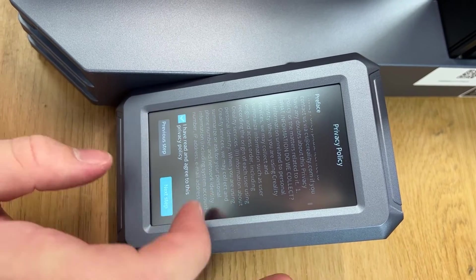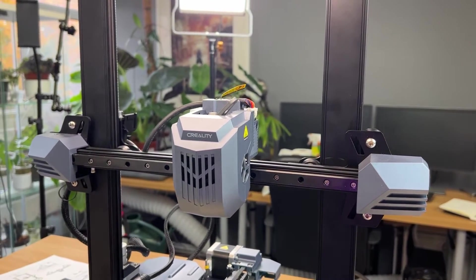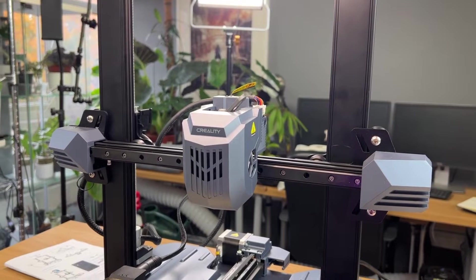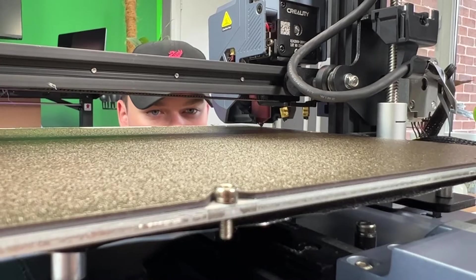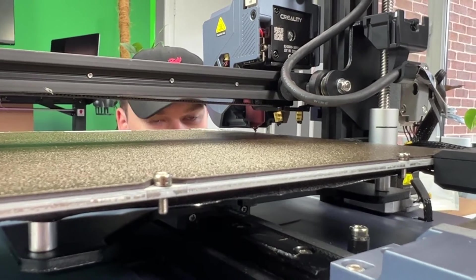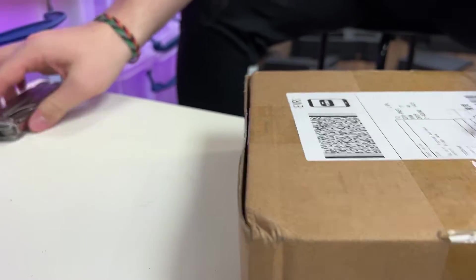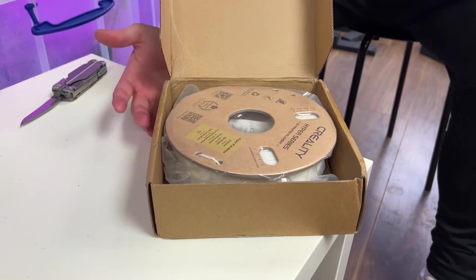A lot of it is driven by an app, so you must get the Creality app. It helps you with things like calibration and bed leveling. Download the app before you go anywhere, and then from the front panel it's very simple just to get things going.